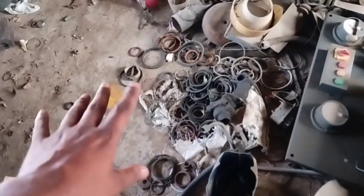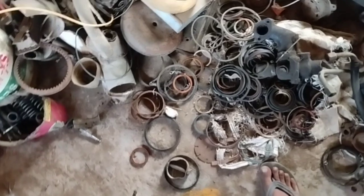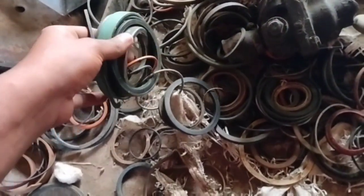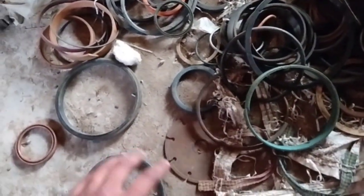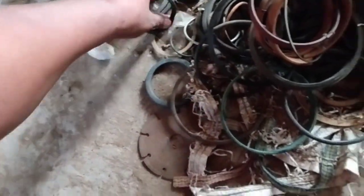We will fix the material and it will be filled with water. The seals are used in the old seals. It will be used to work.